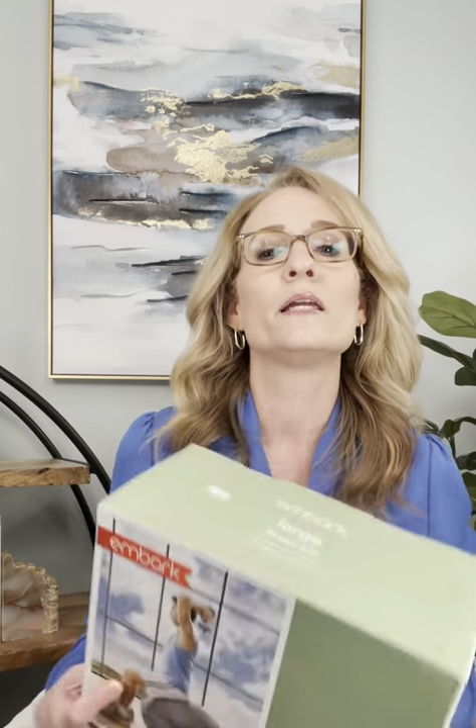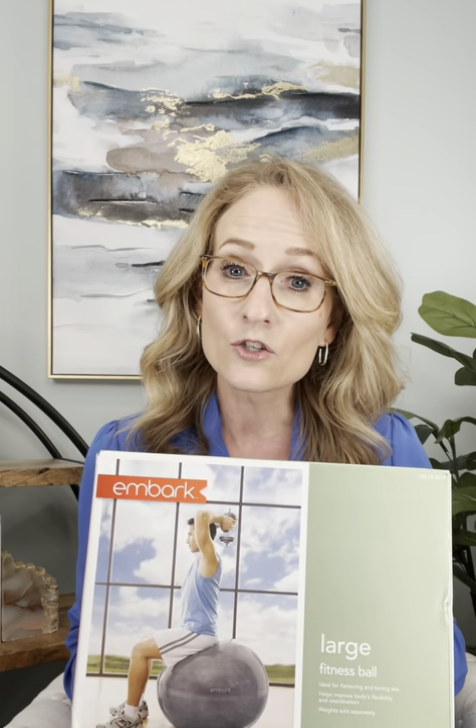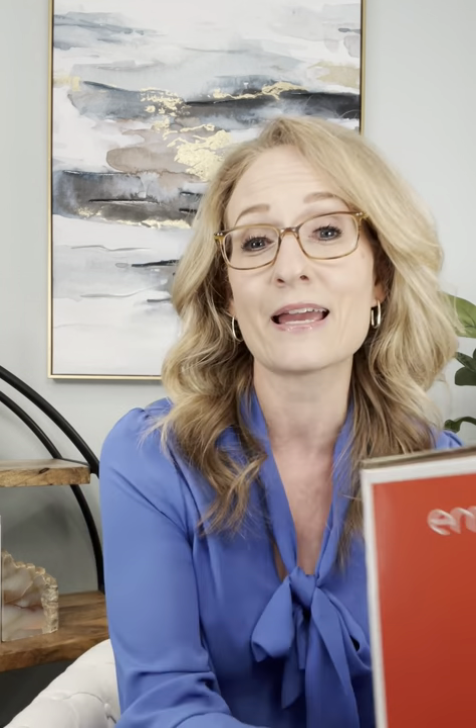You can also use an exercise ball as a chair. This works for some kids; others do better with a ball chair that has a stand. If they tend to move all over or their balance isn't great, you can get ball chair stands that help. This allows them to bounce and gives them that regulating input that actually helps them focus, attend, and stay more emotionally regulated.